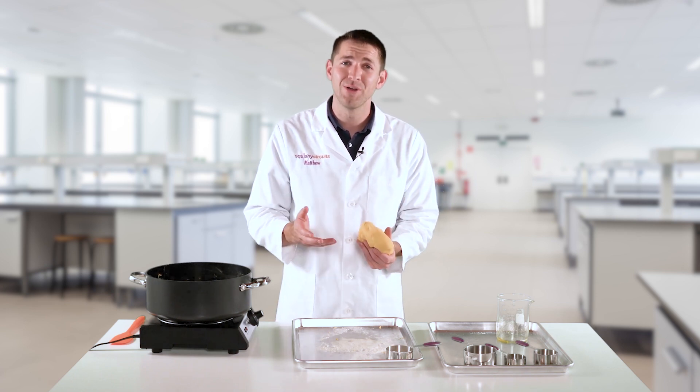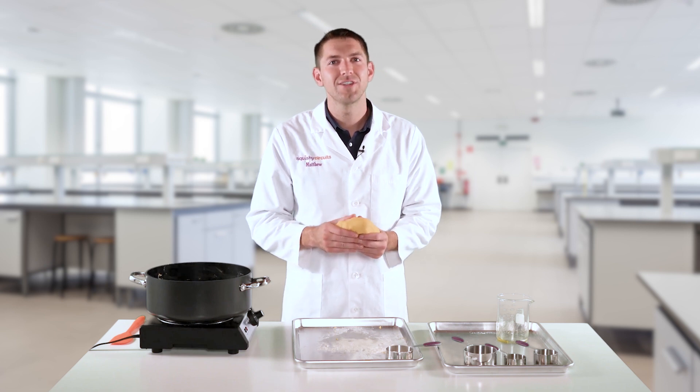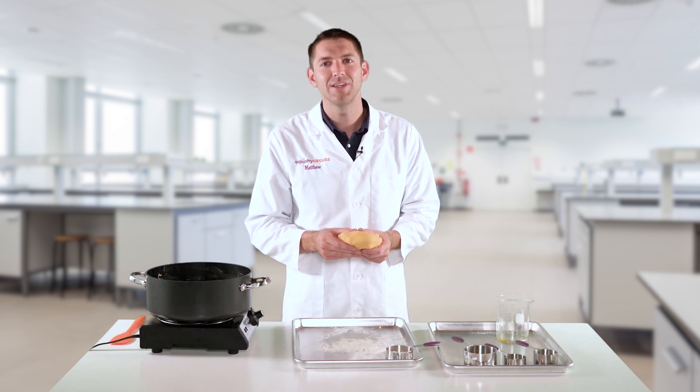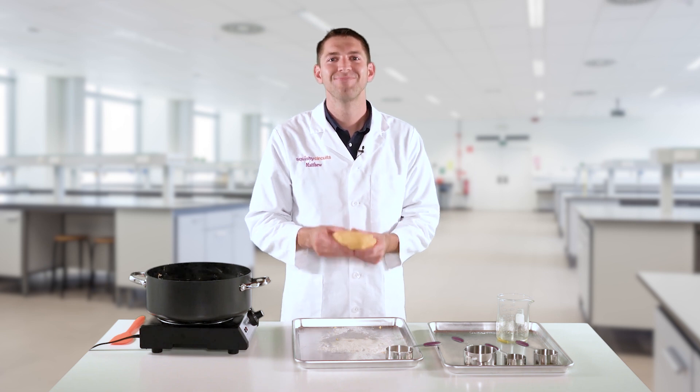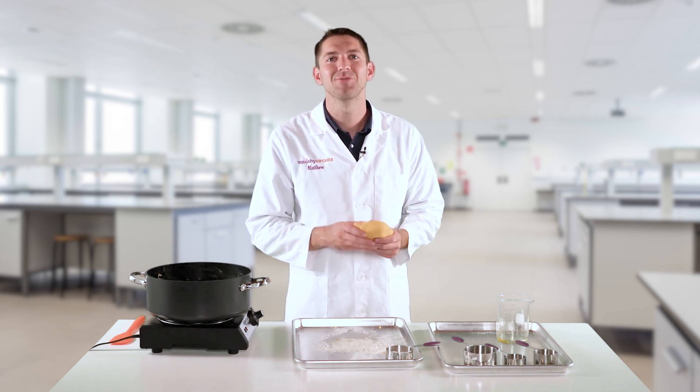You can start making squishy circuits right away, or you can put it in a sealed plastic bag and store it for several weeks. The dough can be frozen for longer-term storage. Thank you for watching, and happy squishy circuiting.